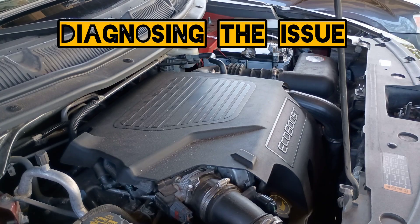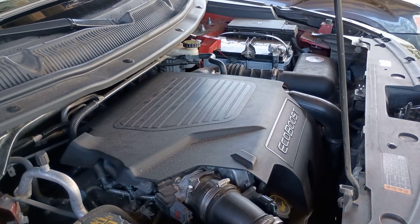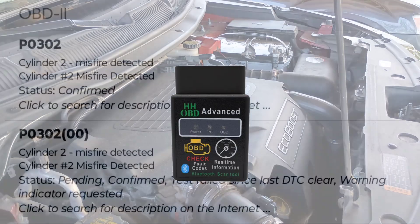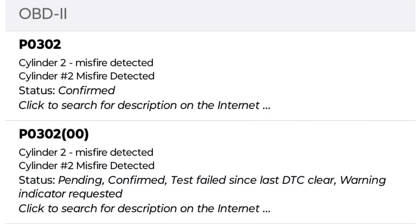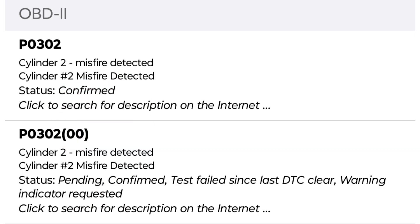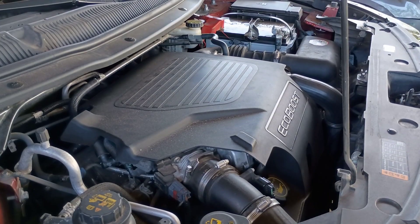First up, we're going to diagnose the issue using our OBD-II code reader — one of the most valuable tools you can have as a DIY mechanic. I've dropped a link in the video description to SellThoseFlippinCars.com where you can grab the same reader I'm using today. Once it's plugged in, we'll scan for trouble codes. In this case, we're looking for P0302, which tells us there's a misfire in Cylinder 2. That's our starting point.